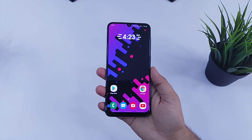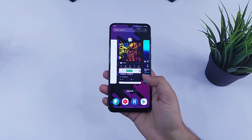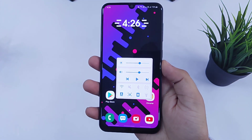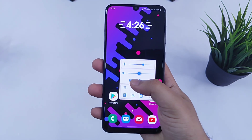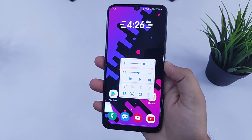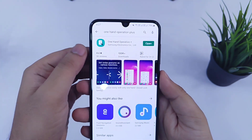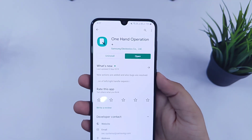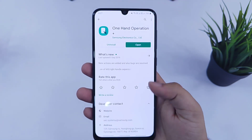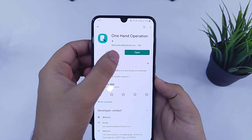The default gestures that you get in any Samsung device are very basic and limited. You can only use these navigation gestures to open your recent applications or go back to your home screen. But today I will show you how you can add more functions to your navigation gestures and use them more effectively. Just go to your Play Store and search for an application called One Hand Operation. It's an official Samsung application which helps you to use your smartphone easily with one hand. I will also leave a direct link for this application in the video description. All you have to do is just download and install it to your device.